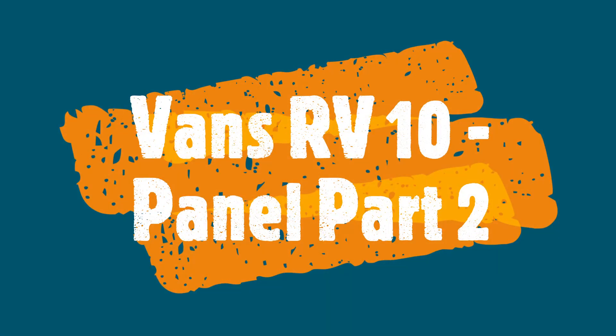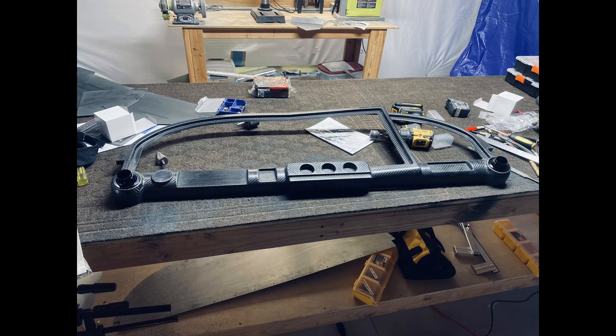Welcome back to the garage. In this video, I'm going to continue with the panel and some of the layout, and in the end I'll give you a glimpse of some of the work that's coming up.